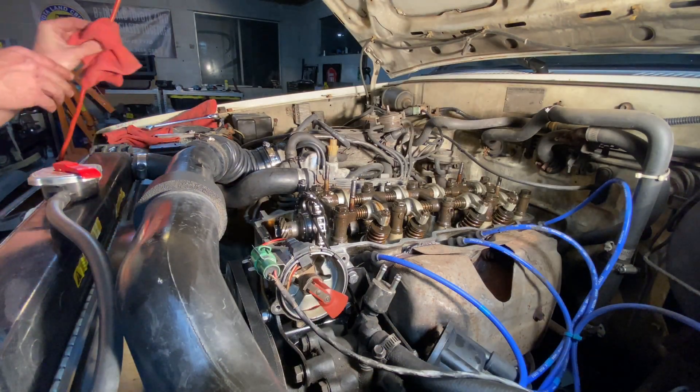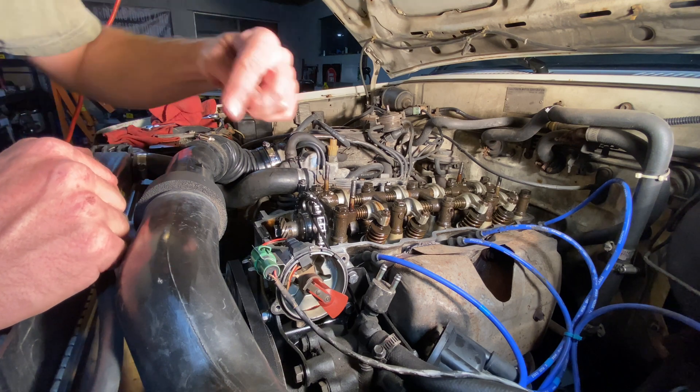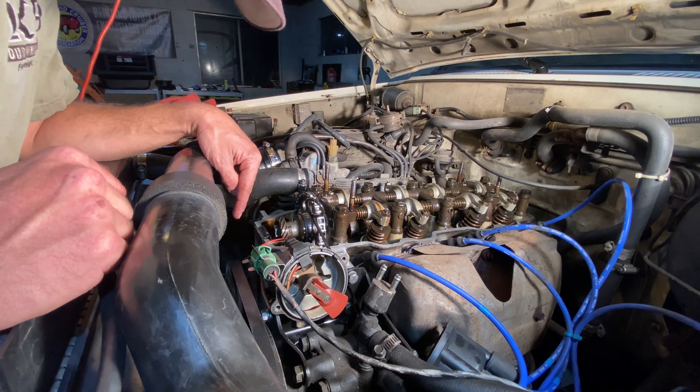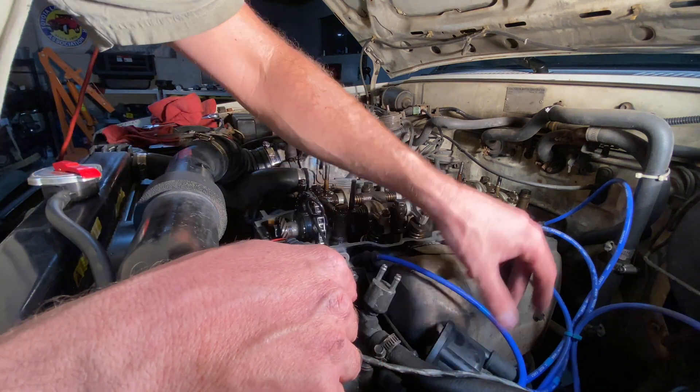Now all we've got to do is rotate the crank 360 degrees, which will put the engine 180 degrees further, until you get the timing mark lined up once more. Make sure everything is clear and out of the way.